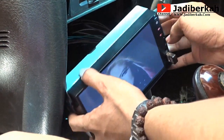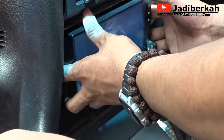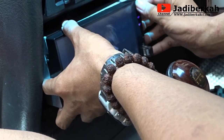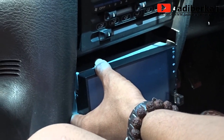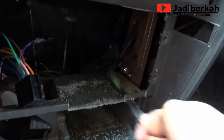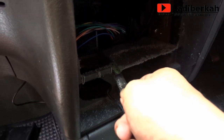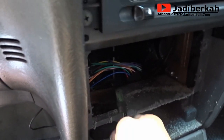Ini coba pasang bracket kanan kiri — itu bracket dari single din tadi saya lepas dan saya coba pasang di double din, ternyata masuk. Memang untuk posisi sebelah kanan kiri bisa langsung masuk, tapi untuk bagian atas dan bawah itu harus di-cutting. Ini bagian bawah saya cutting, bagian atas juga sudah saya cutting rata. Saya cutting semua bagian yang lebih — karena gak masuk, kurang dikit. Saya cutting pakai gergaji besi.